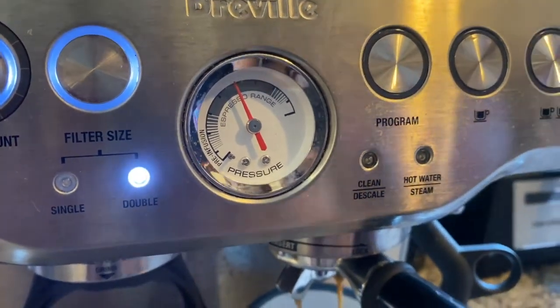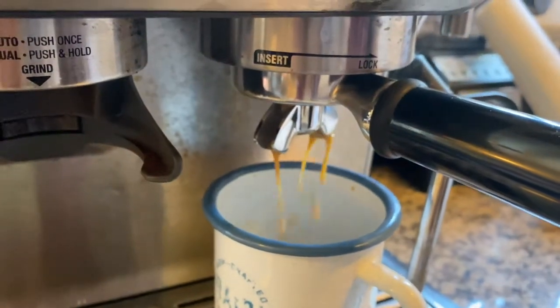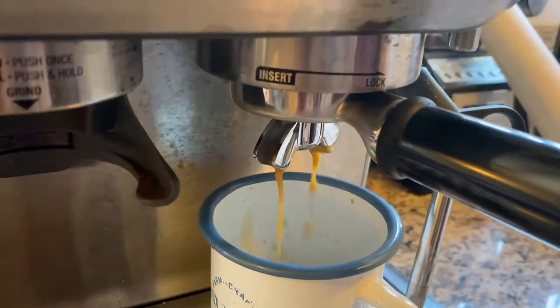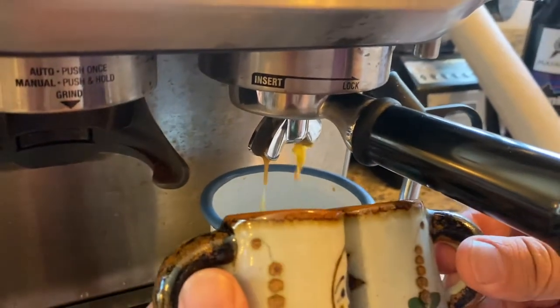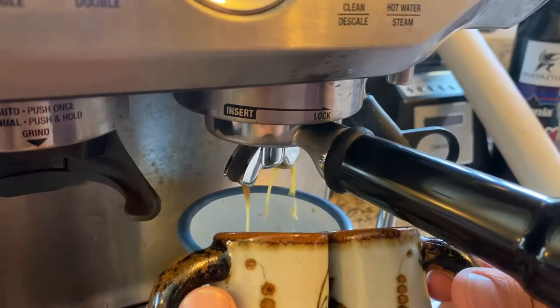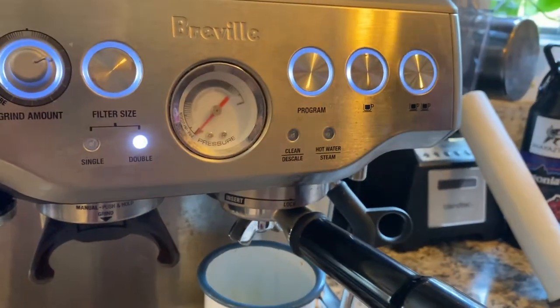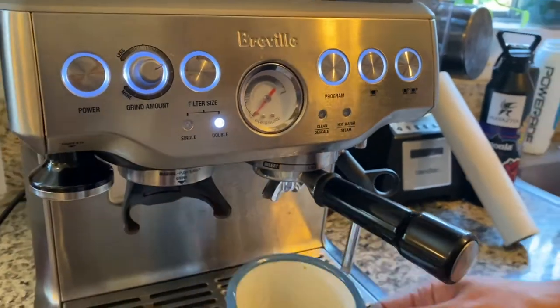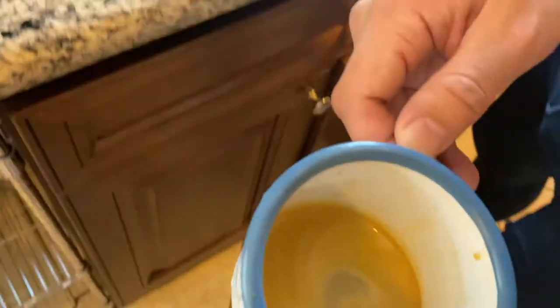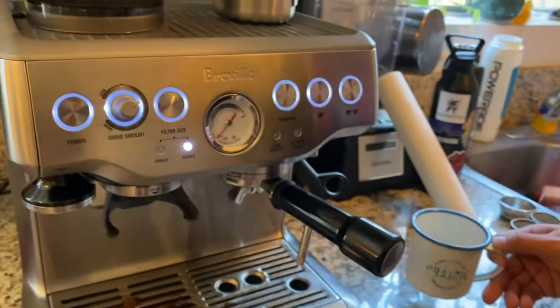Perfect. Look at that — do you want it nice and creamy? You can just hold one here and one there and fill two separate shots if you're having a guest. Nice. Once you have it there, there you go — nice and creamy.